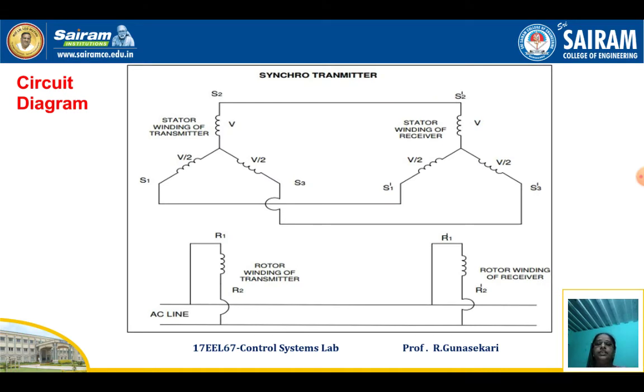This experiment consists of two parts. Part one is to study the Synchro Transmitter. Part two is to draw the Synchro Transmitter Receiver Pair Characteristics.